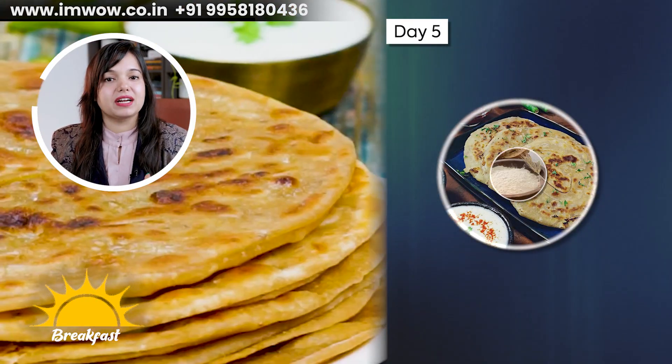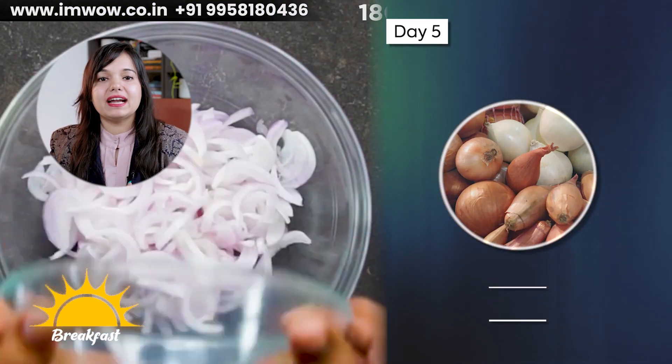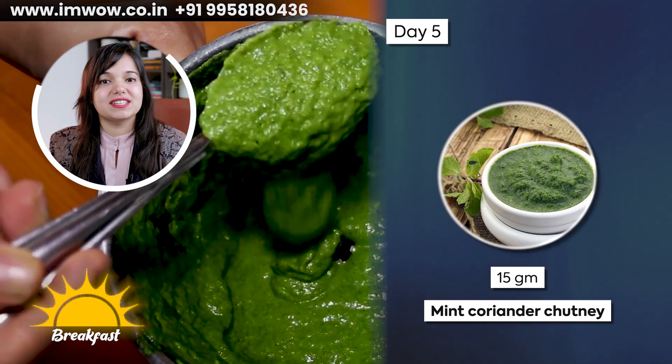On Day 5, you can take onion garlic paratha using 30 grams of wheat flour, 30 grams of onion, 10-15 grams of garlic, and serve with 15 grams of coriander chutney.